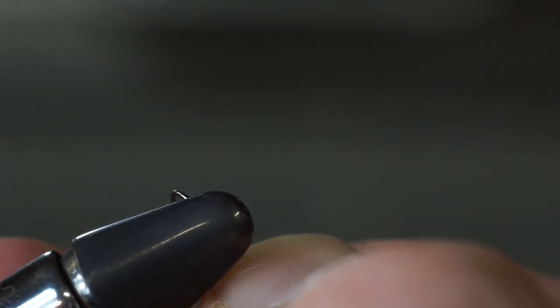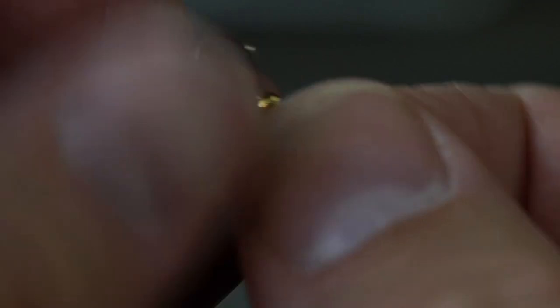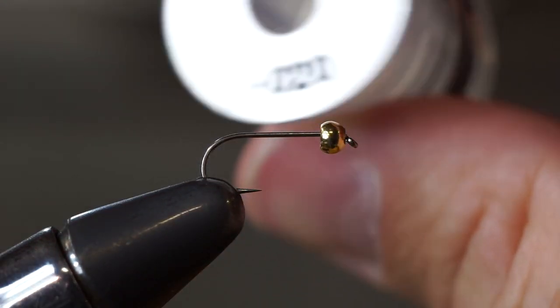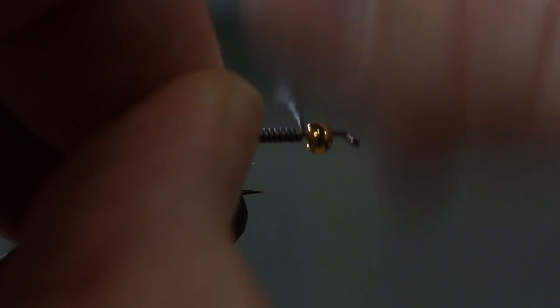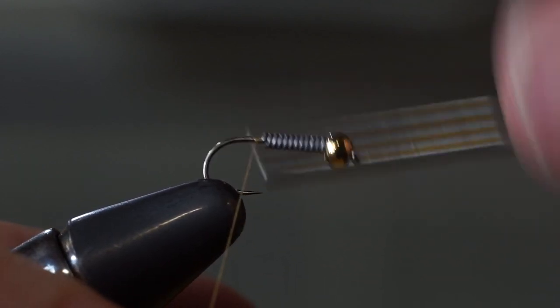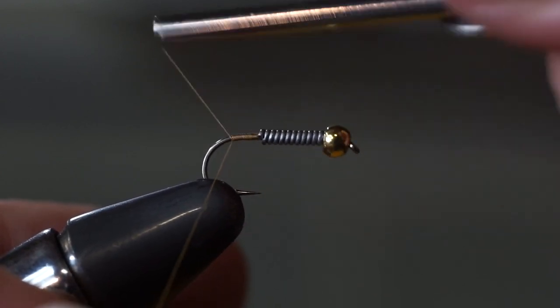We're going to start in much the same way by mashing the barb in the jaws of our vise. This is the hard part — after you get your barb mashed, you're going to thread on the gold bead small hole first. And now secure the hook in your vise. Before we start the thread, grab your lead wire — in this case 0.020 — and put 11 wraps around this hook. Take a couple of wraps around your index finger to hold the thread, then build a little lump of thread behind the lead to keep it secure and stuffed up into the bead. Tie back the short distance to the bend of the hook.